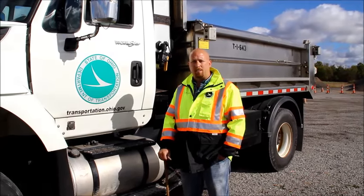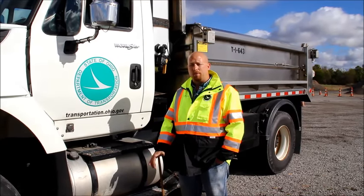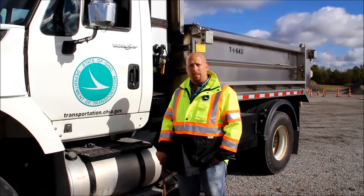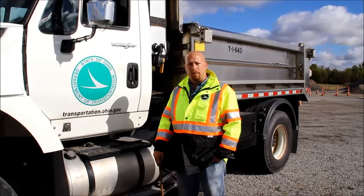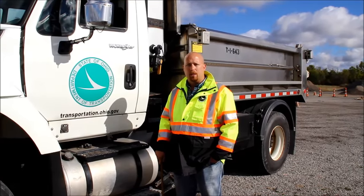That would conclude our Class B pre-trip on this truck. If you follow what I've done here today, you should have no problems passing your pre-trip for your Class B CDL. You can also go to your local BMV and pick up a CDL manual, which would help explain all the parts and pieces we talked about today and the whole procedure for obtaining your CDL license.